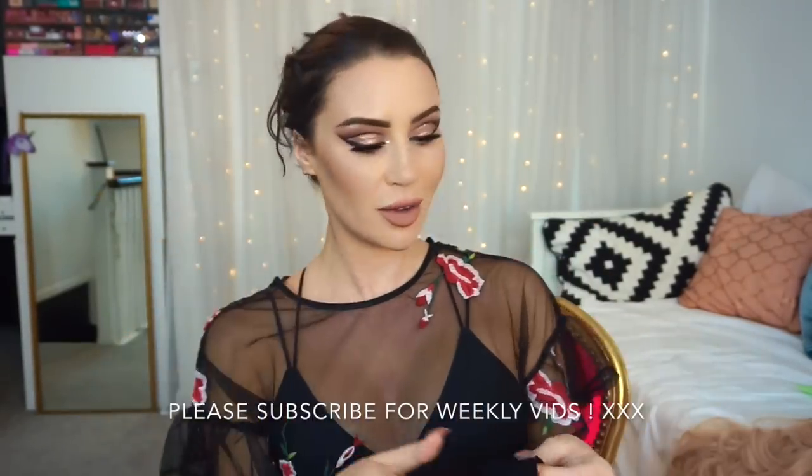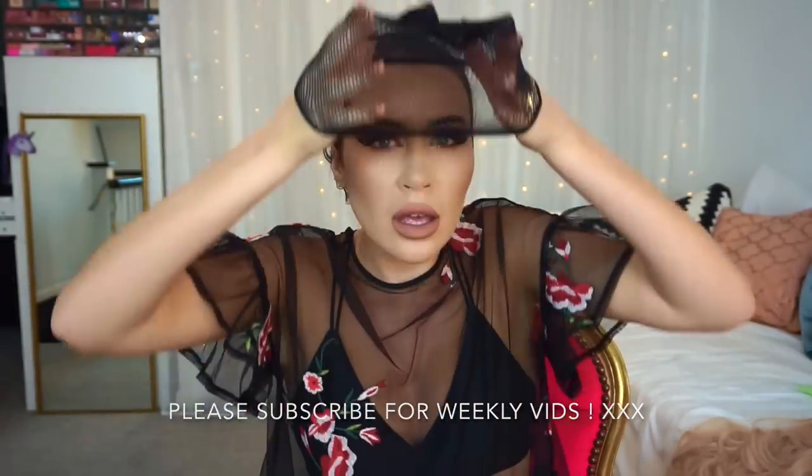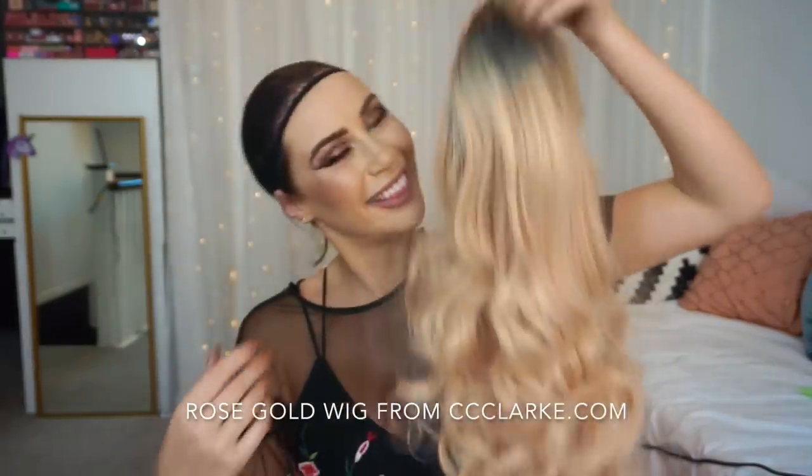Hey guys, welcome back to my YouTube channel. Please subscribe if you haven't already. I've tied my hair up as the first step and put a wig cap on. They come in all sorts of colors, but the main purpose is to keep your hair secure and flat.